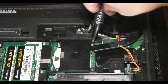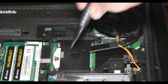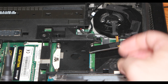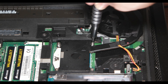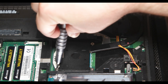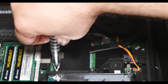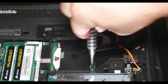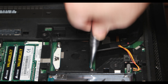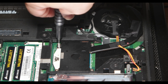Screw them in using the X method — the X method is going to spread the pressure evenly on the CPU. This is especially important because the die is exposed and there is no casing on the die to protect it. Please be careful, because these CPUs are hard to find right now and are very expensive — even if you buy them on eBay, they're going to be very expensive.